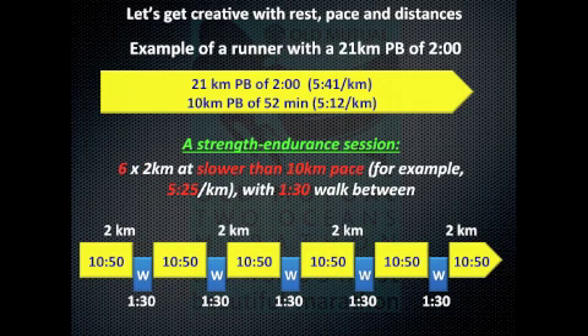Finally, you can go the other extreme and turn it into a strength endurance session by increasing the number of sets to 6. The total distance is now 12 kilometers, but you run them slower than 10-kilometer pace at around 5:25 per kilometer. However, you take a much shorter rest of only 1 minute 30 walk in between, and you have a really nice strength session for the ultra and endurance athlete.